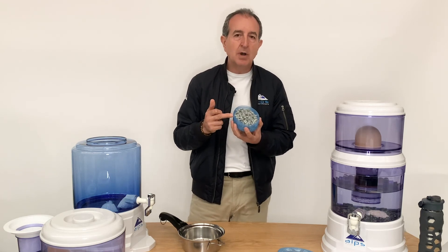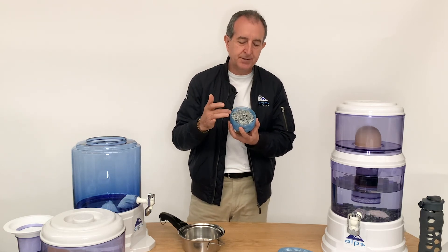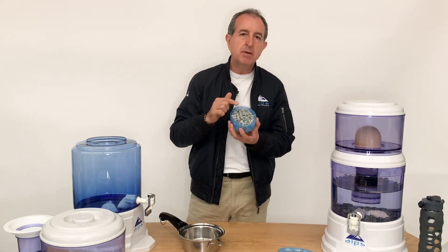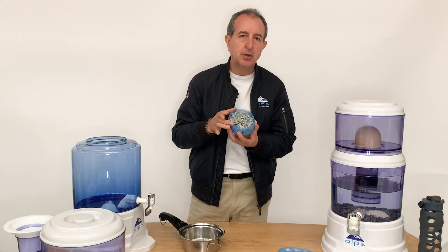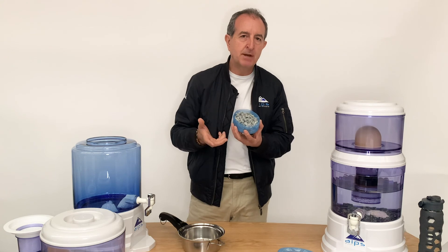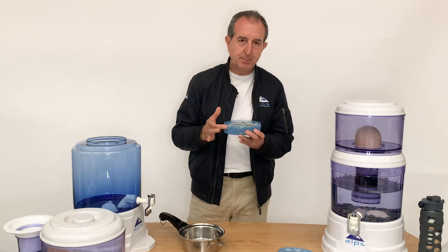Our stones are the only ones that you buy once — when you purchase them, they have the silver component and the remineralizing component all in the same stone, and smaller stones for a much larger surface area. So it's a superior product.